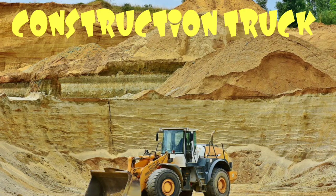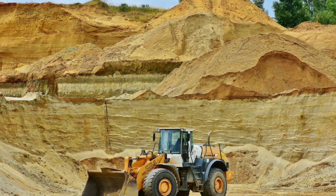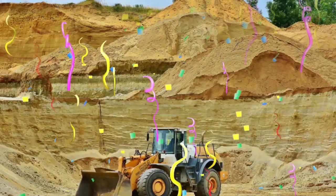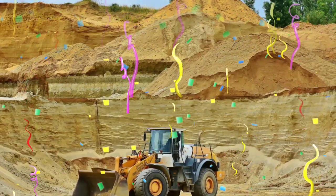Construction truck! Look at all of that dirt! Look at the size of that truck! That's definitely not a toy truck — that is a real bulldozer!